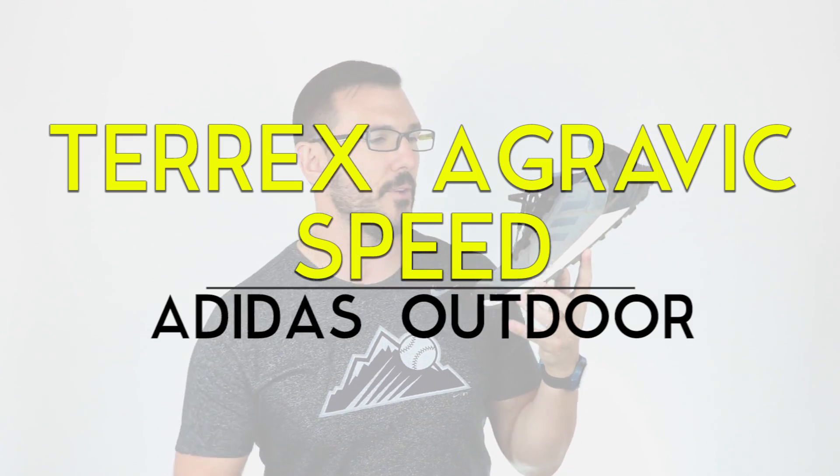What's going on everybody? Brandon here from Gearist and today we're going to be taking a look at the Terrex Agravic Speed from Adidas.